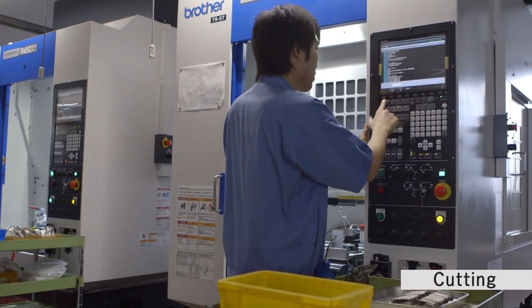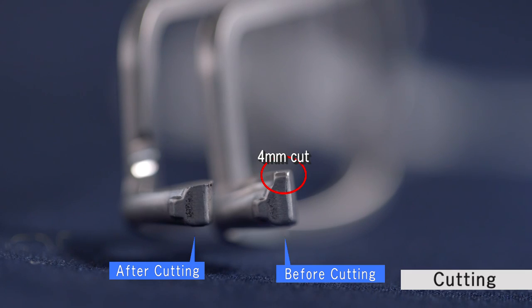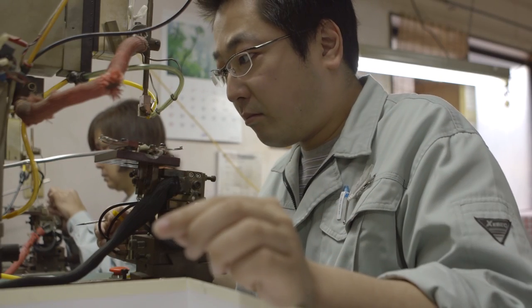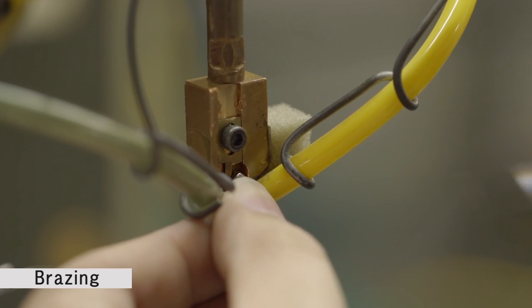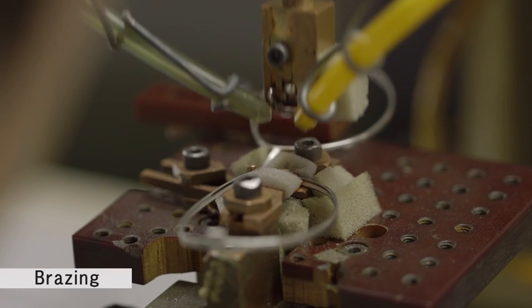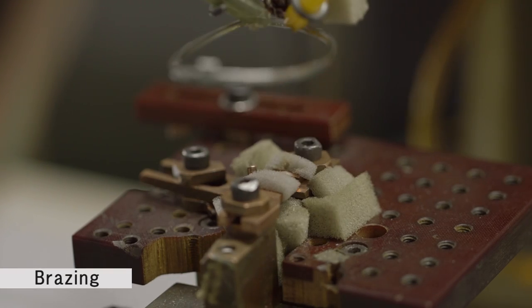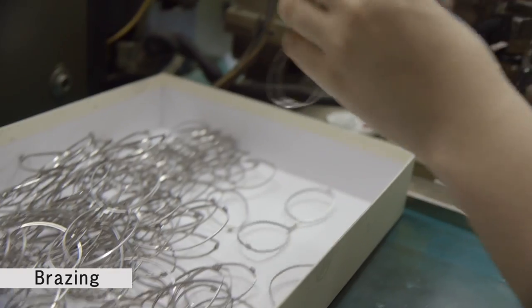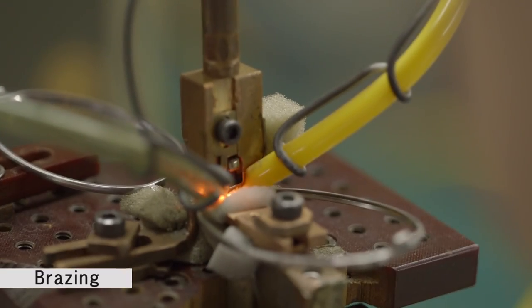The next step is cutting, where the parts are trimmed and processed into various shapes. The next step is brazing — the joining of parts with melted alloy at high temperatures. The temperatures reach over 700 degrees Celsius, and depending upon the materials used, may exceed 1000 degrees. Once the required brazing is complete, the parts are assembled into the frame shape.